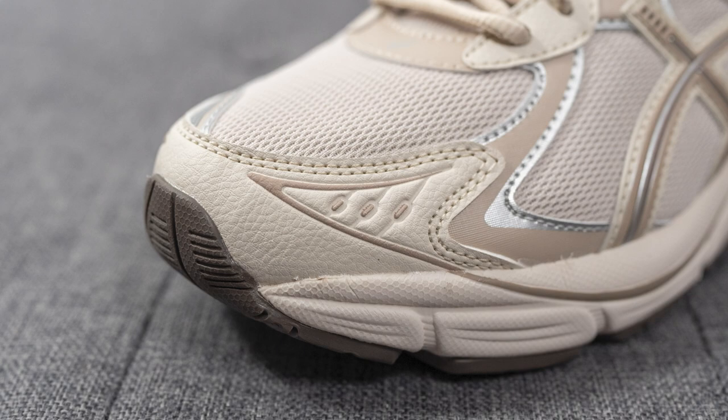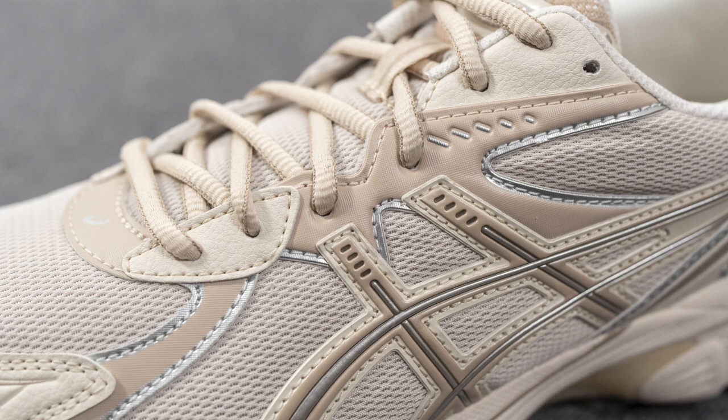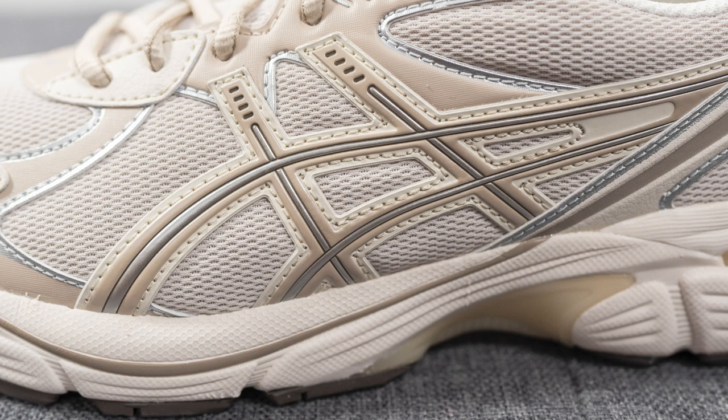Surrounding the front toe cap, we have a synthetic leather overlay with darker tan colored accents. That same synthetic tumbled leather covers the bottom two eyelets as well as the top three eyelets. Covering the mid panel on both sides of the sneaker, we have the ASICS stripes done in a mix of cream, beige, and silver.